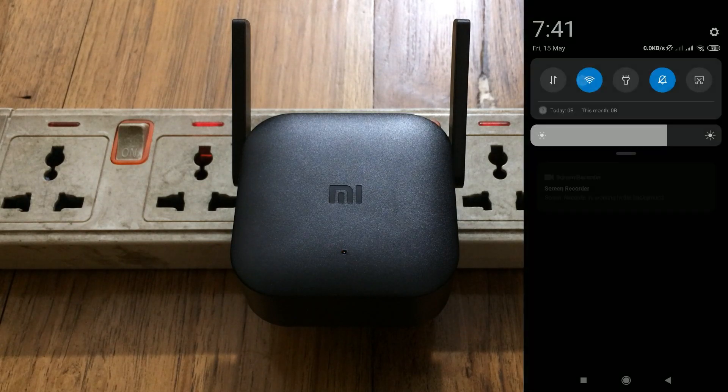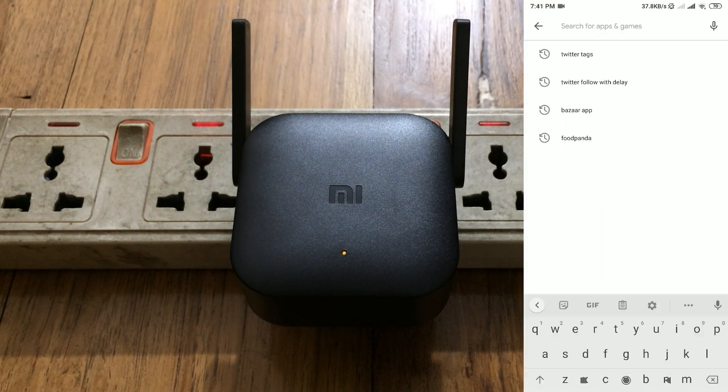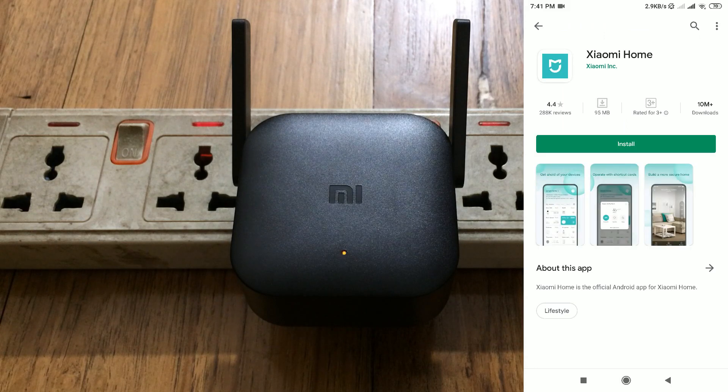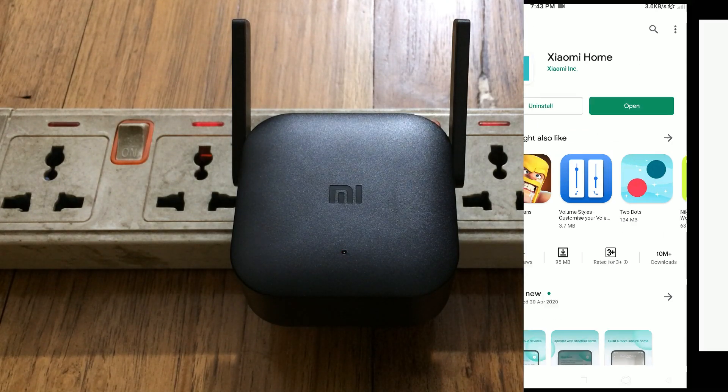Download an app called Xiaomi Home. I will provide the app's link in the description below, but you can also search for Xiaomi Home or Mi Home in the Play Store. Click on install and your app will be downloaded — just wait a bit.